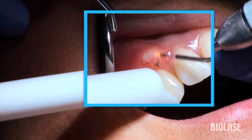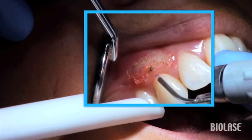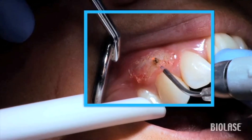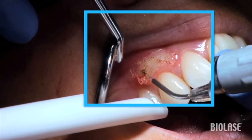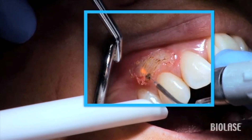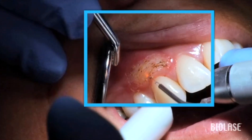In a patient with excessive gum tissue covering the teeth, you would expose the teeth holding the tip perpendicular to the tissue and then thin the thick tissue holding the tip parallel to the tissue. In cases like this that only require thinning the tissue, hold the 400 micron tip parallel to the tissue and decrease the gingivectomy preset by 0.3 watts from an initial setting of 1 watt.